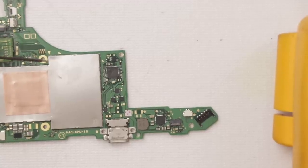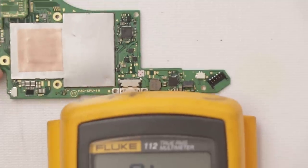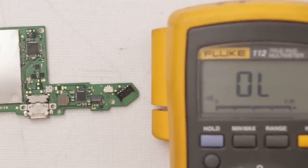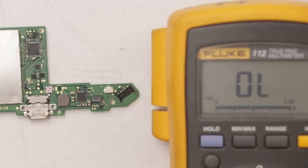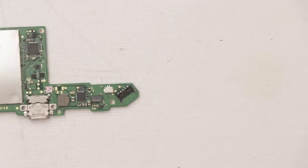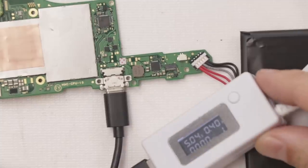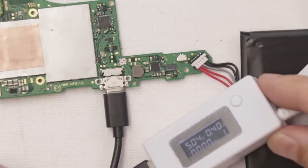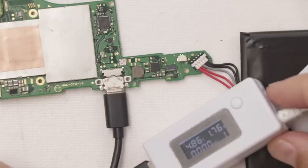Now with that chip replaced, let's go ahead and recheck that capacitor. Good news — that capacitor is no longer shorted. Let's plug it into a good battery and a charger and see what we get. We're at 0.41 — normal slow charging. It goes to zero and then up to 1.76. That is great news. Now we just need to get it back into the switch and make sure the backlight and the screen works.